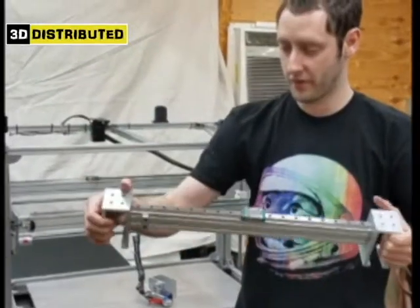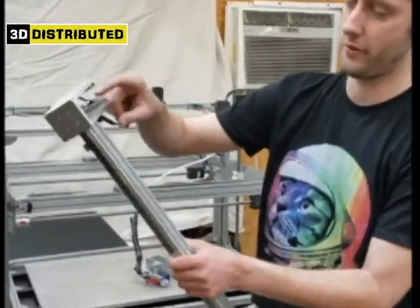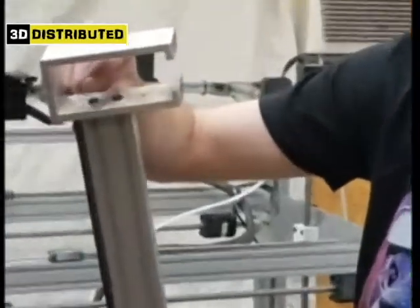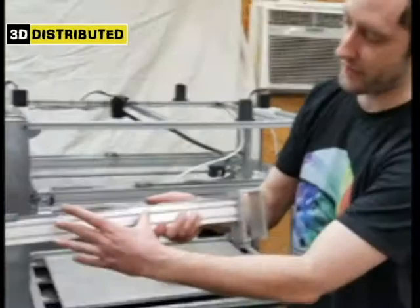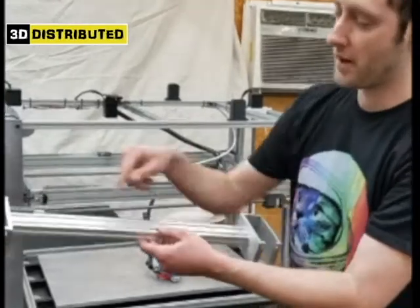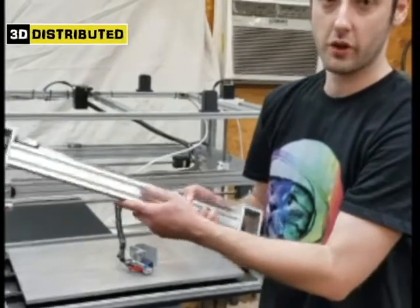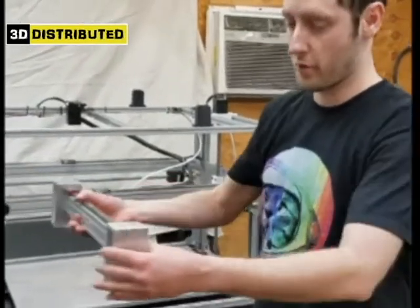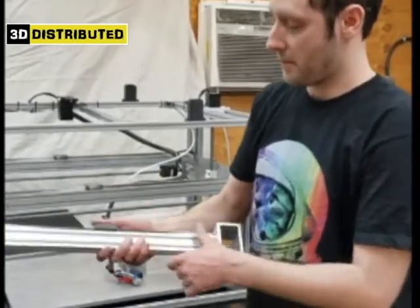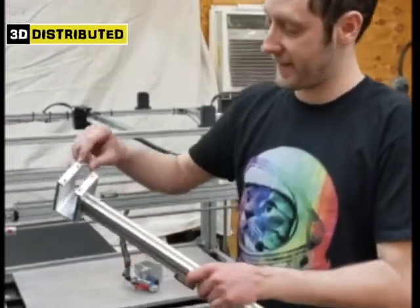The way the assembly works is you have to tap this extrusion with an M5. I have two M5 dome screws right here. It's very important that you get this extrusion the right distance — this is probably the most important extrusion out of all of them. It has to be the right length; if it's not, it'll create a mechanical bind. If it moves smooth, you're good. If it's choppy, you've got some kind of mechanical bind.